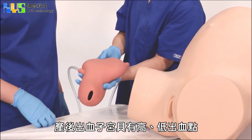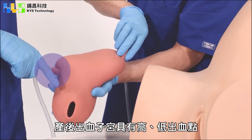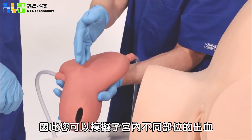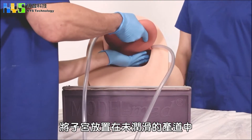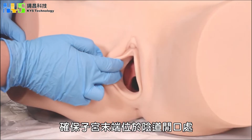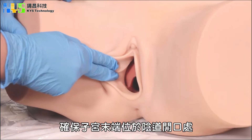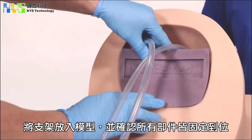Take the postpartum hemorrhage uterus. There is a high bleed point and a low bleed point, so you can simulate bleeding from different points inside the uterus. Place the uterus in the birth canal unlubricated. Make sure that the end of the uterus is at the opening of the vagina. Take the cradle and insert it to hold everything in position.